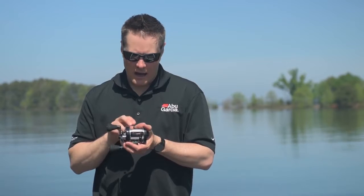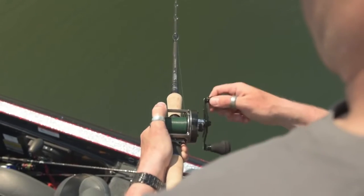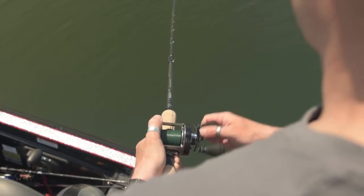To handle heavy line applications, the Ambassador Beast has our ADS spool system. This is our anti-distortion spool system, and again, just to help you manage those really heavy lines.